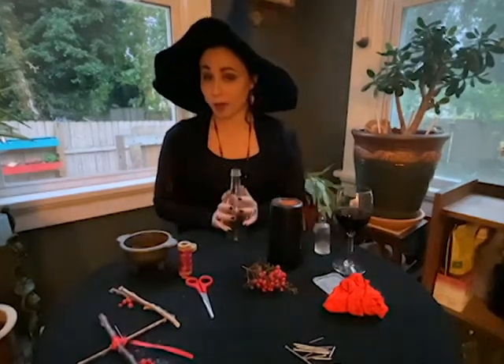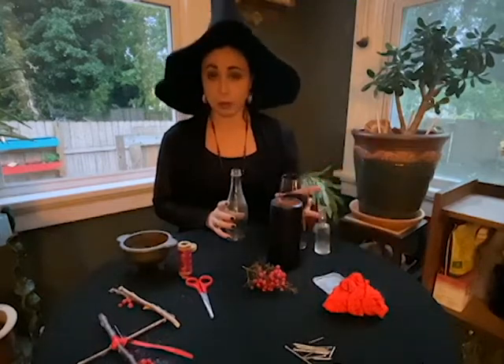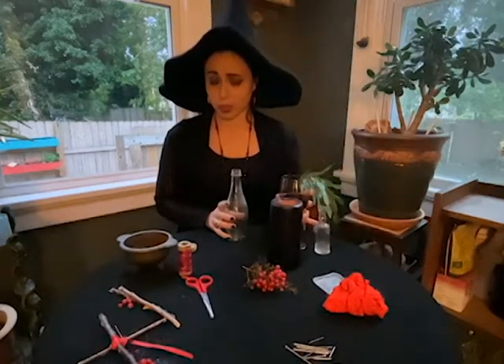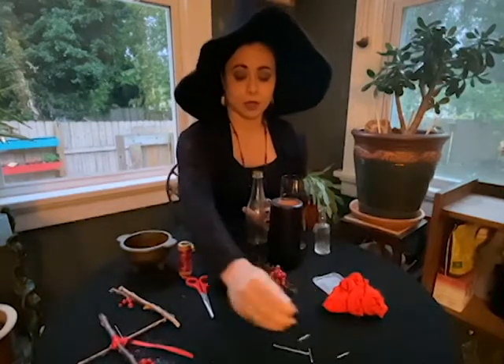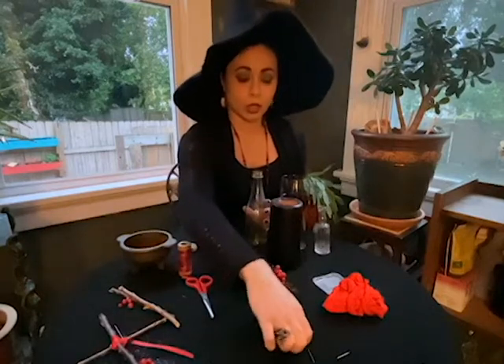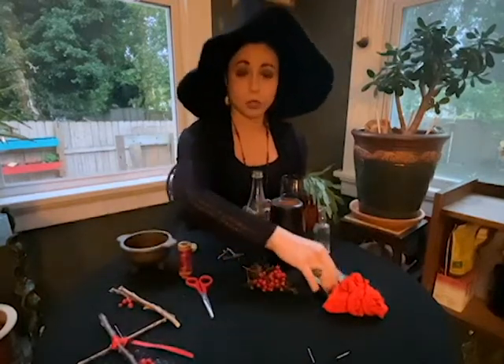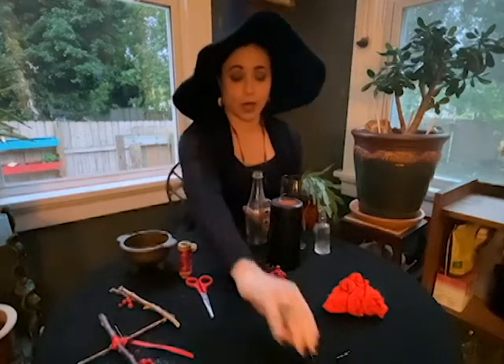You'll need your bottle. You'll also need some wine or some manner of alcohol — traditionally wine was used — and some nails. I've just got some regular nails here. You can also use some straight pins, or you can use both. I'm going to go ahead and use both.